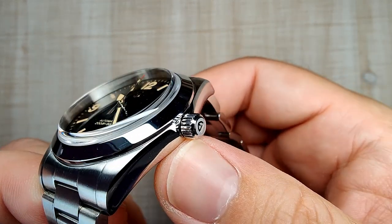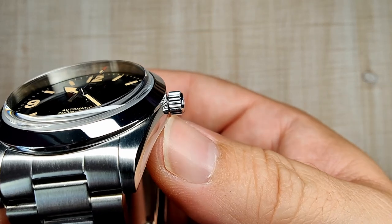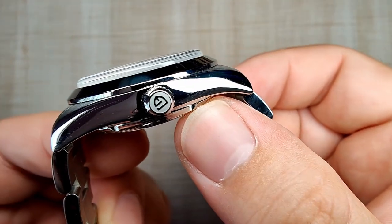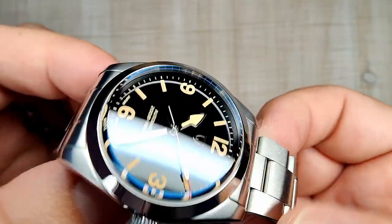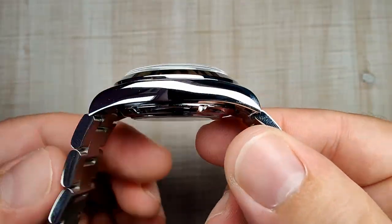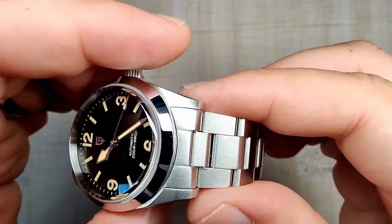The crown is your typical Pagani Design crown — it's a little long for my taste; they could have shortened it down just a little bit. But it is signed, the diameter is good, and the grip on it is good. Overall, the case finishing is done pretty well — I don't see any major flaws.